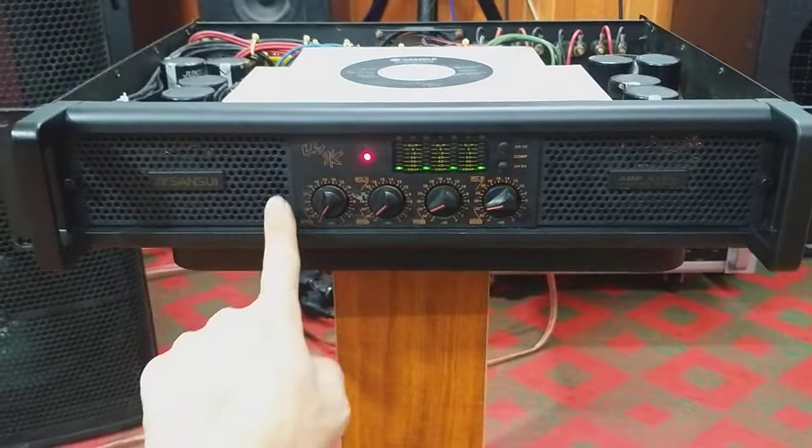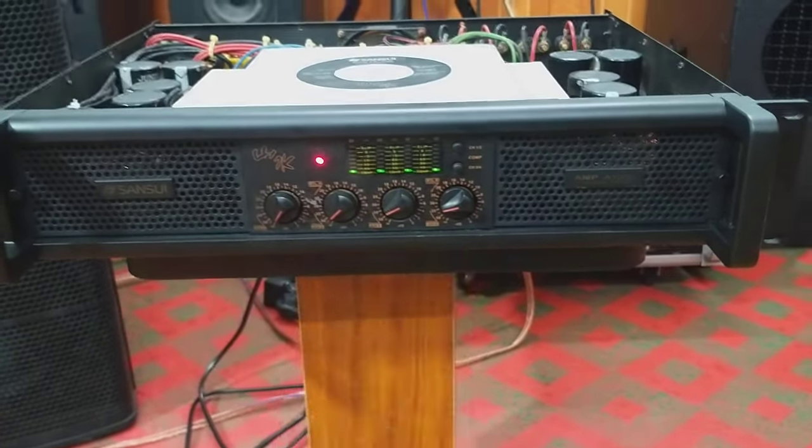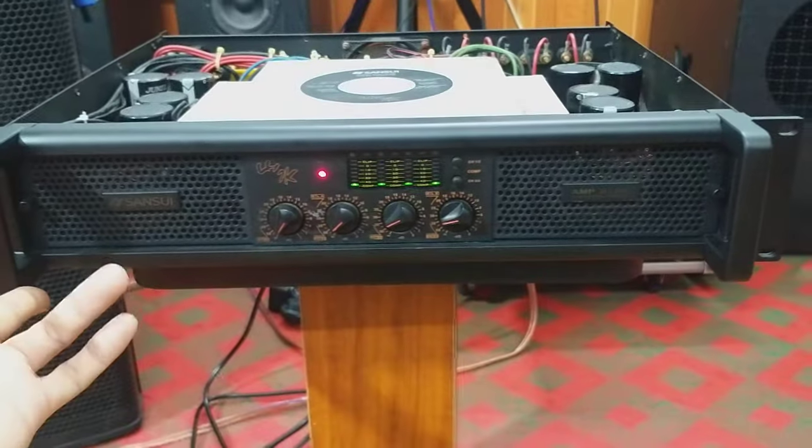Với công suất là 700W trên một kênh thì phù hợp cho bác có thể chơi 2 cặp full pad 30 hoặc là 2 cặp full pad 25 chơi gia đình. Tiếng rất hay, gọn gàng, đẹp.